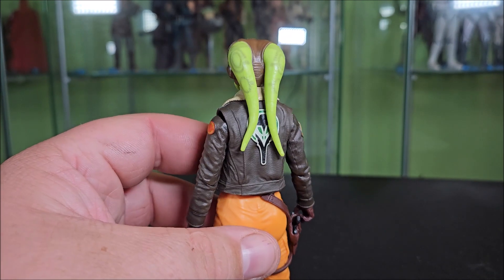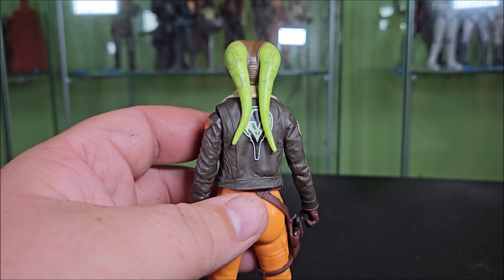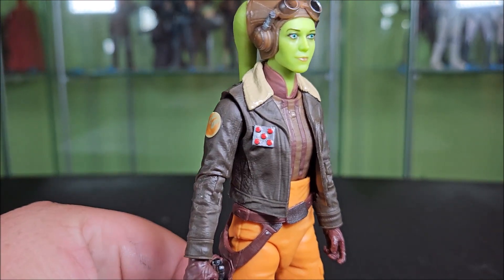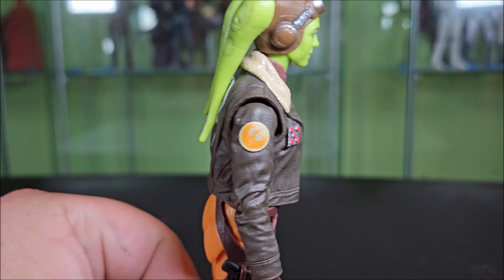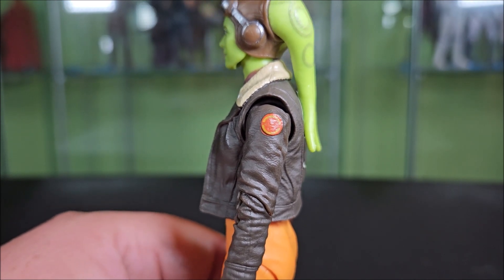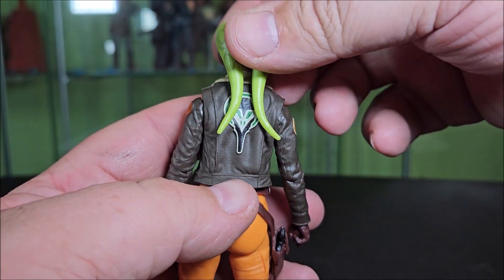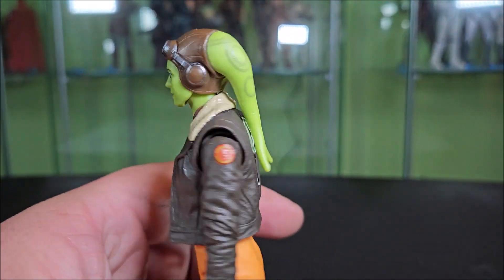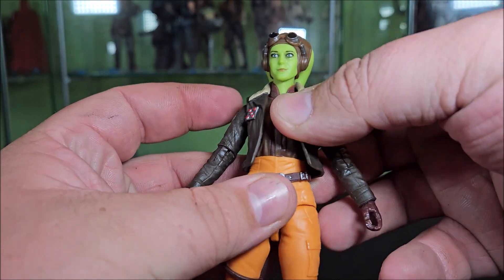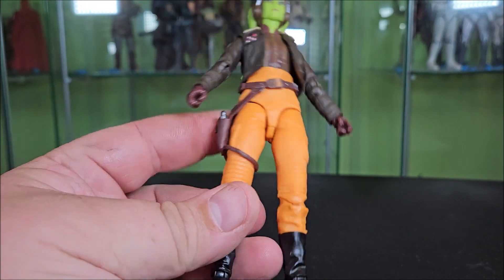Around back, you do have her lekku coming through and they have markings on them — perfectly circular. She is wearing her general jacket. I love that little silver five-red-button patch there. She has the Sabine Wren Phoenix Squadron shoulder patch on one side, and just an orange circle on the other side. Around back she has whatever insignia that is — not super familiar with it. Underneath the jacket she's wearing a brown shirt with burgundy stripes up to the burgundy collar.